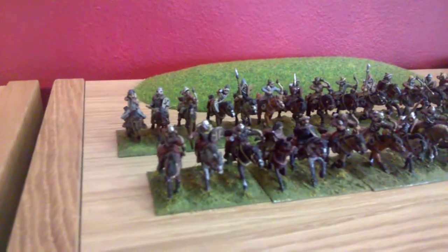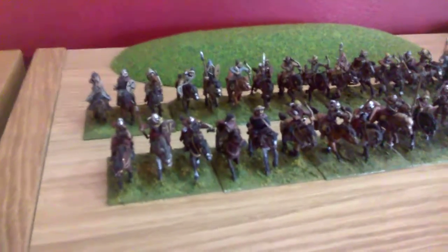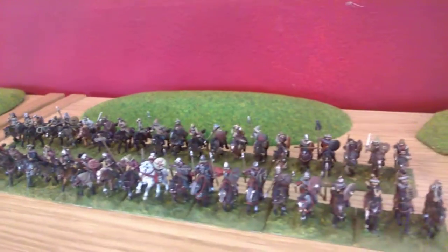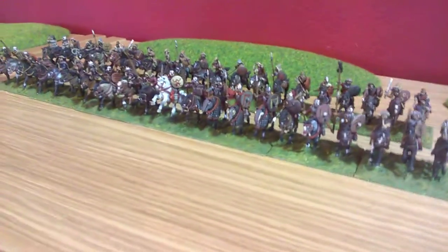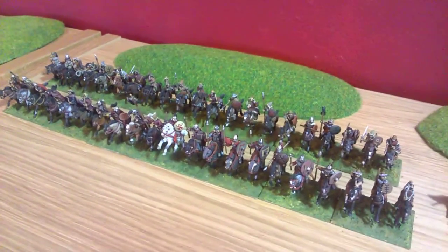Here are the Huns — my Huns. These are Lurkio Huns, and I really do like Lurkio's figures. I think they're really worth looking into if you haven't already, for 15mm. I'm off 15mm really, but I will use these for DBA3 for big battle stuff.